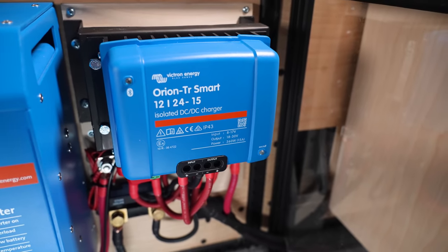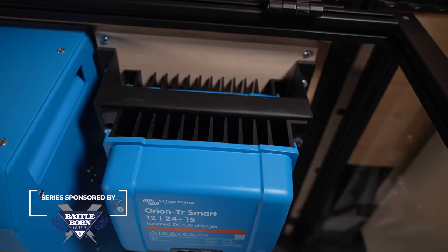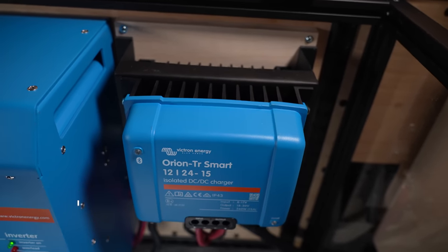We installed two Victron Orion DC-to-DC chargers in our Ford Transit to charge our house battery bank from our engine alternator. Why two chargers? Well, two chargers are simply going to charge twice as fast as one, and in this video I'm going to show you how we did it. Let's get started.